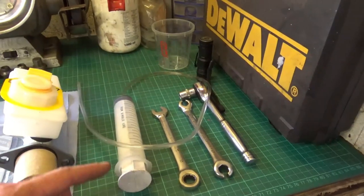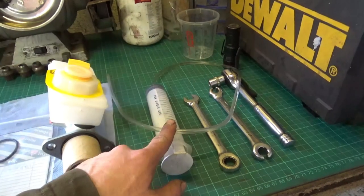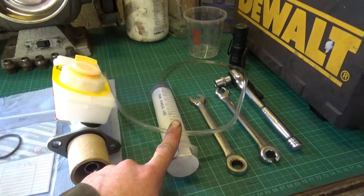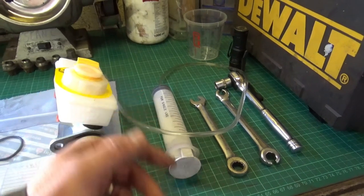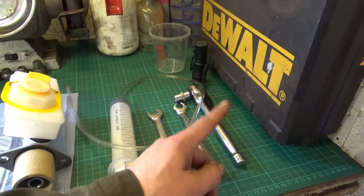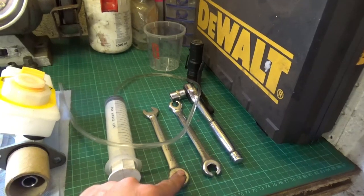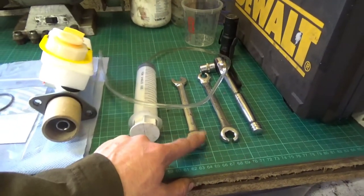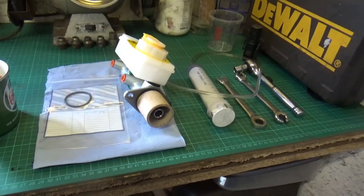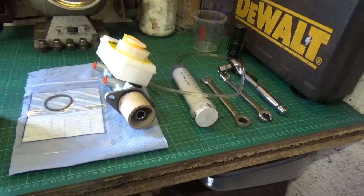Some tools I'm going to be using: a syringe to soak out the brake fluid that's in the reservoir at the moment — it just makes the job a little bit cleaner. I have a 7/16 brake spanner and a half-inch socket. I've also got a 13mm spanner but I might not need that, we'll see. And I'll also give the brake pipes a little clean to make them easier for coming off.